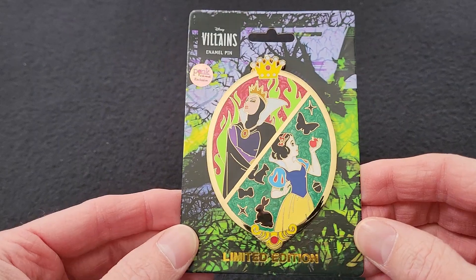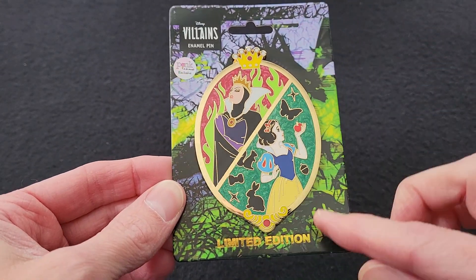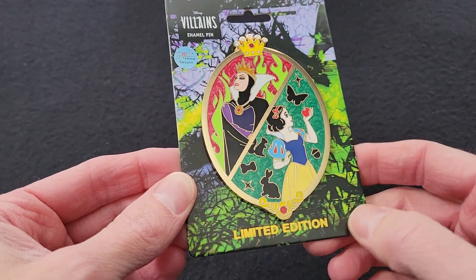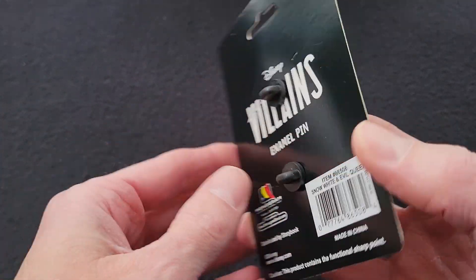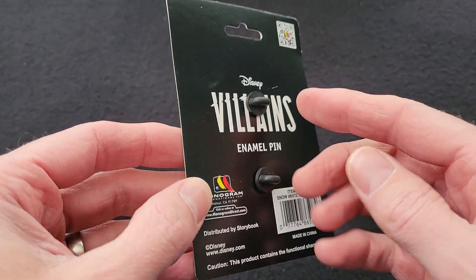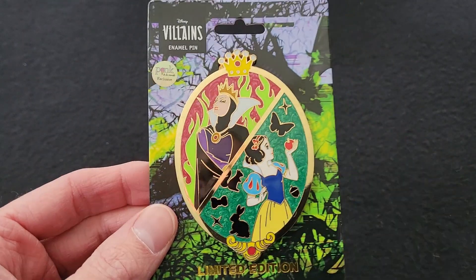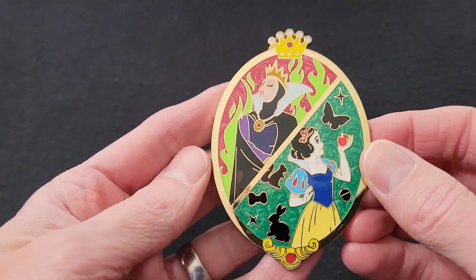Here is the first pin — the Evil Queen and Snow White. It's on the Villains backer card. It says limited edition and Pink a la Mode exclusive. On the back it's just the Disney Villains logo and the barcode. So let's take this off the card.